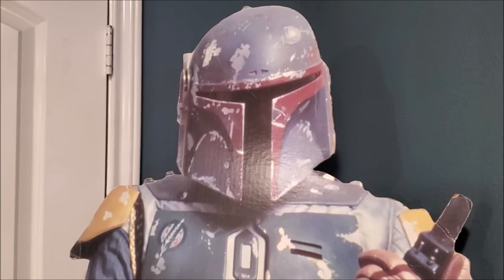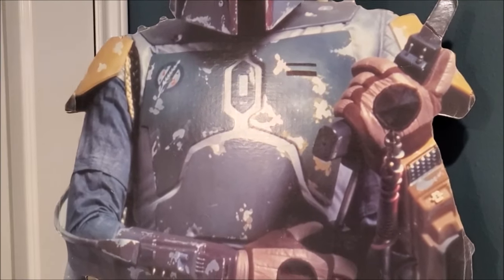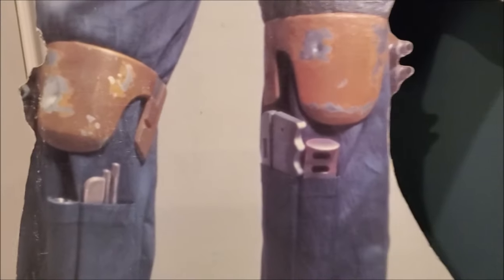Just to do a little refresher — I have one of these Boba Fett cardboard cutouts in my room, and ironically he is pre-production. So his gloves, gauntlets, all this stuff — the costume changed drastically since this was photographed. But you can see all four shin tools in his leg pockets right there, and those are the four tools that we are trying to replicate.